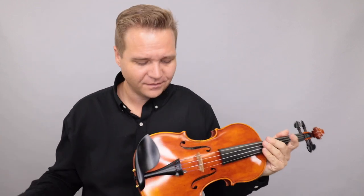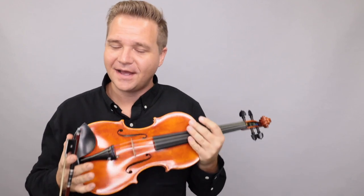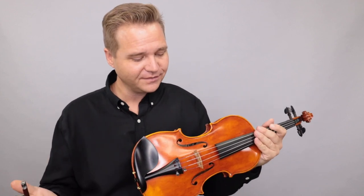All right, a beautiful violin. It's very warm, very mellow. If you'd like to learn more about the Martin Sheridan Lord Wilton 2021 violin, just follow the links you see below here or at the end of the video.